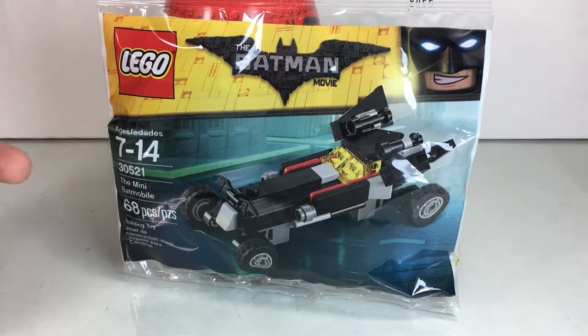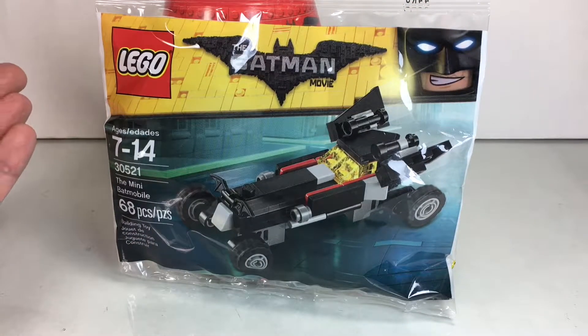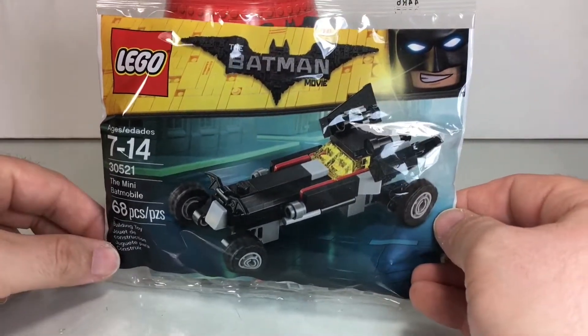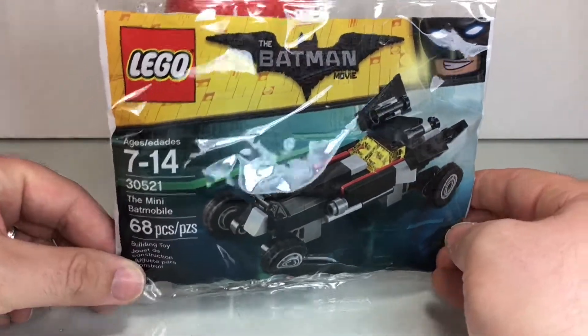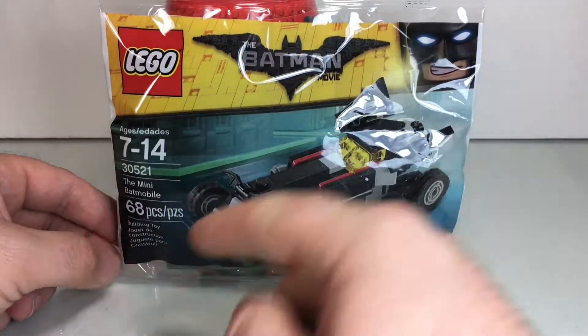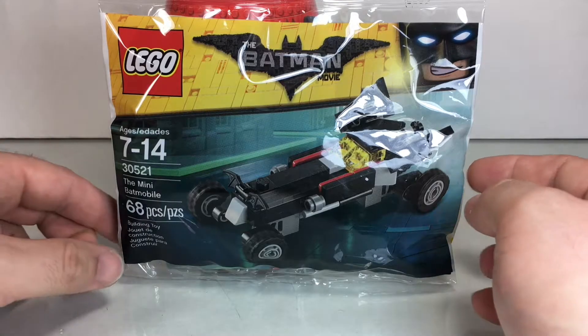If I remember correctly, this was a fun little polybag exclusive that you can get at Toys R Us with a purchase of $35 or $30 or more. And you can get it now on eBay for just a few bucks — $5, $6 or so. It is 68 pieces, and it is LEGO polybag number 30521.